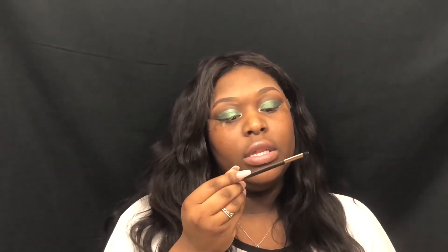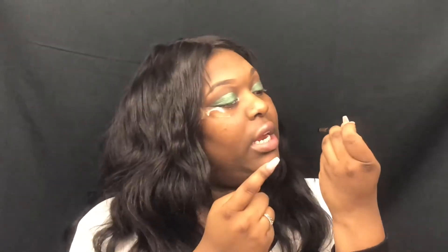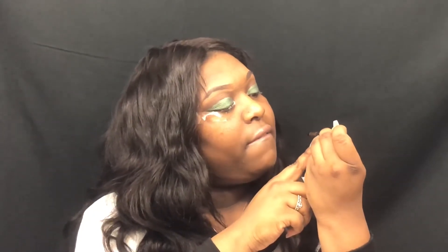I'm going to use this double-ended brush that I got out of a MAC palette. One side is 547SE and the other side is 546SE. I don't know exactly what that means, but I felt it would be helpful for you guys to know in case you want to get the brush.